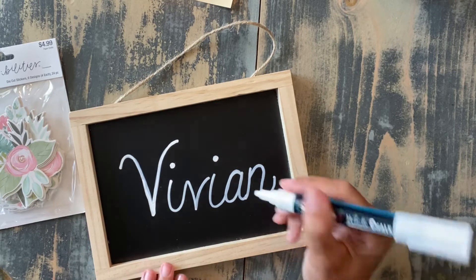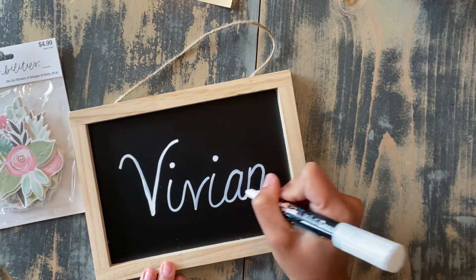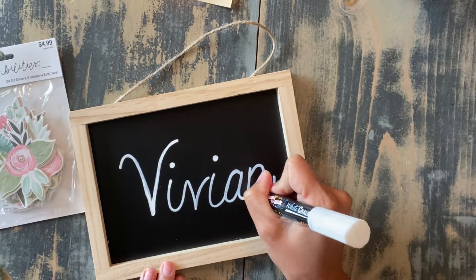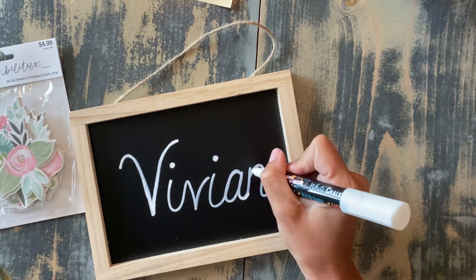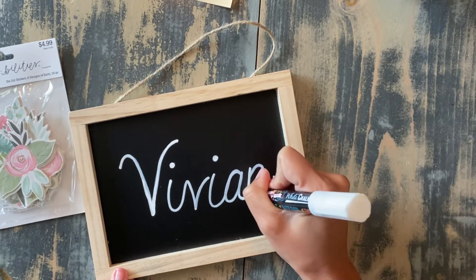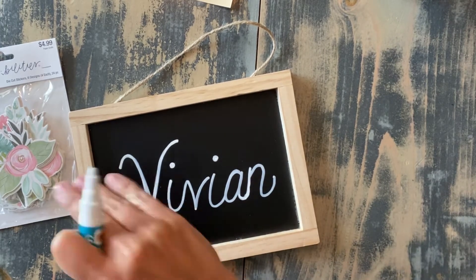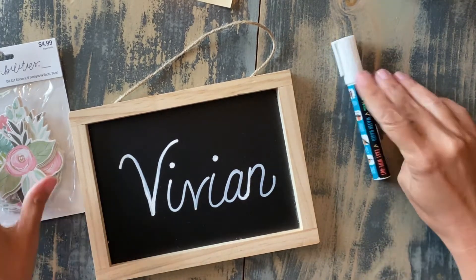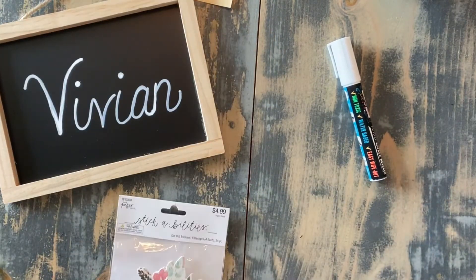It is slightly off center, which is okay, because when we put the flower cardstock on, it will kind of balance it out. So we're going to set that off to the side and I'm going to open these up.